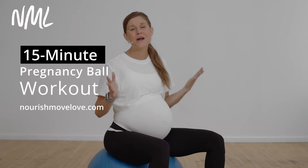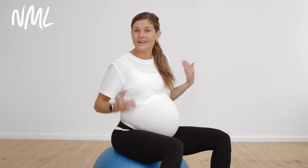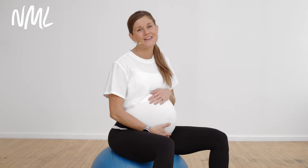Hi, I'm Lindsay Baumgren of Nourish Move Love, and I'm coming at you with a pregnancy ball workout. All you're going to need is an exercise ball and your body weight for this quick workout. We're going to flow through seven of my favorite pregnancy ball exercises to get you ready for labor and delivery.